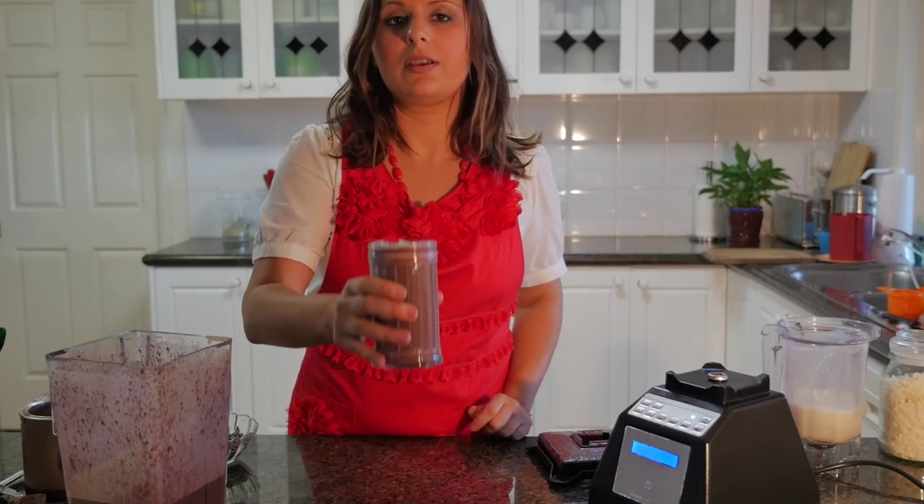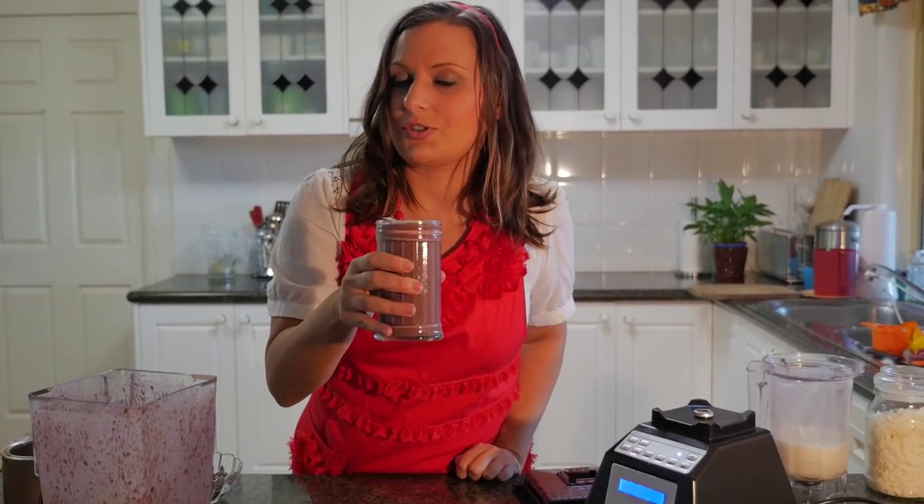That is a cherry choc smoothie. Make sure you check out our other videos and tutorials for more, and see VivaLaVegan.net.